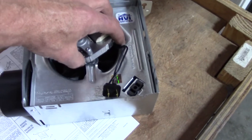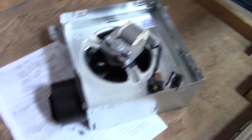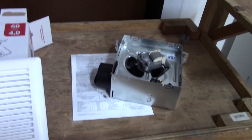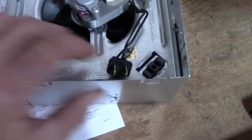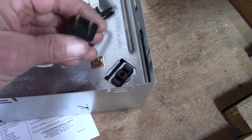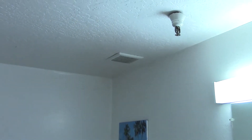You can buy the fan assembly separate by itself without the housing and the grill for $18. So let's see what happens. This way I'm covered if it's not a match and I can't just plug it into the existing one — I have the whole assembly if I need it. Let's take this cover off and take a look up there, and I'll show you what it looks like from the other side too.